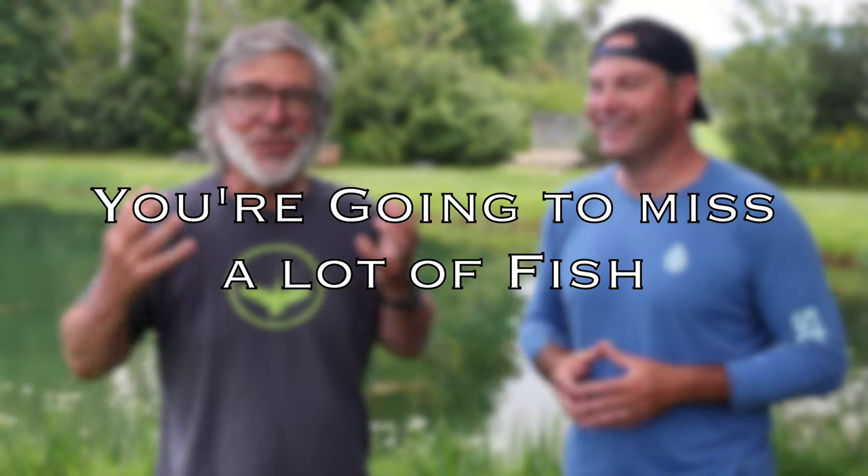The other thing is that they're very quick when they take a fly. They're like, boom. They're really, really quick. And you're going to miss a lot of fish. You are going to miss at least half of the fish that take your fly. Don't beat yourself up. Don't agonize over it. Just move on because you're going to miss them and everybody's going to miss. My number yesterday was 75%.